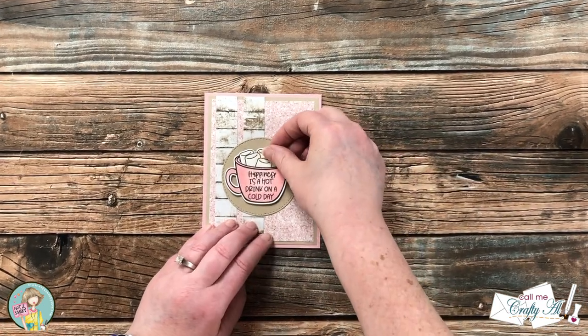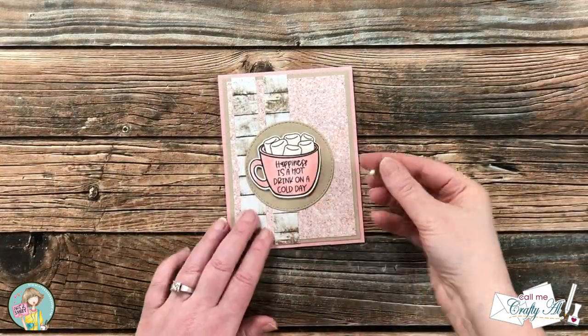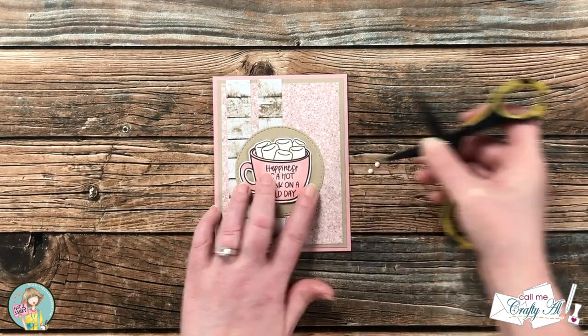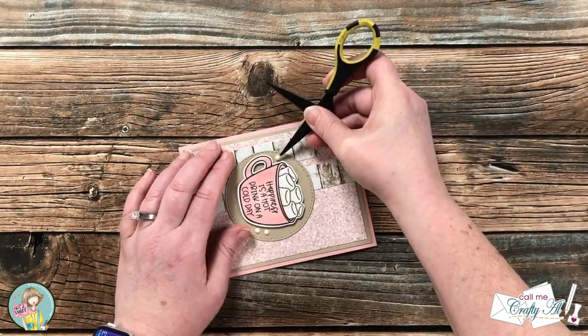To finish the card off, I wanted to add a few embellishments, so I brought in some matte white enamel dots from my stash and added a little trio around the mug. And here are some close-up looks at the finished card.